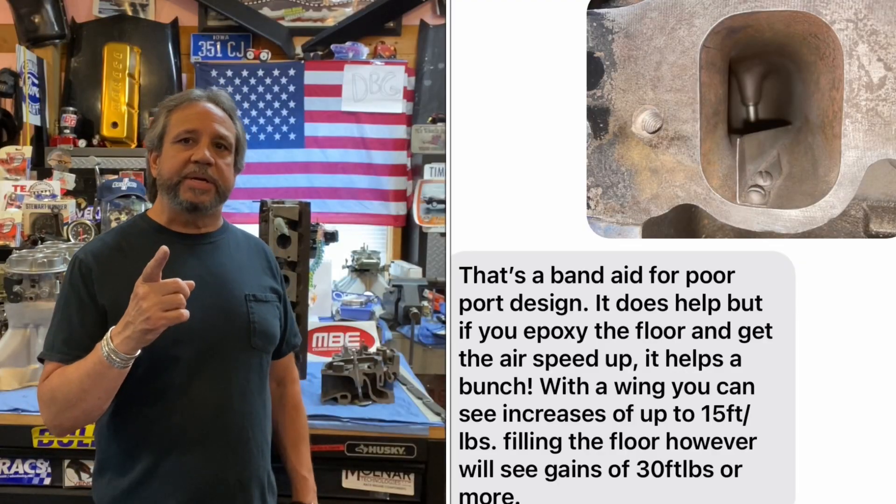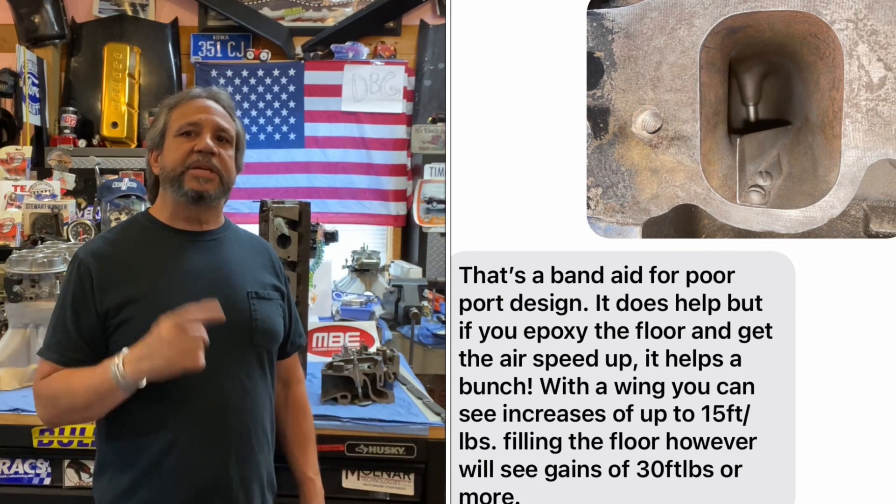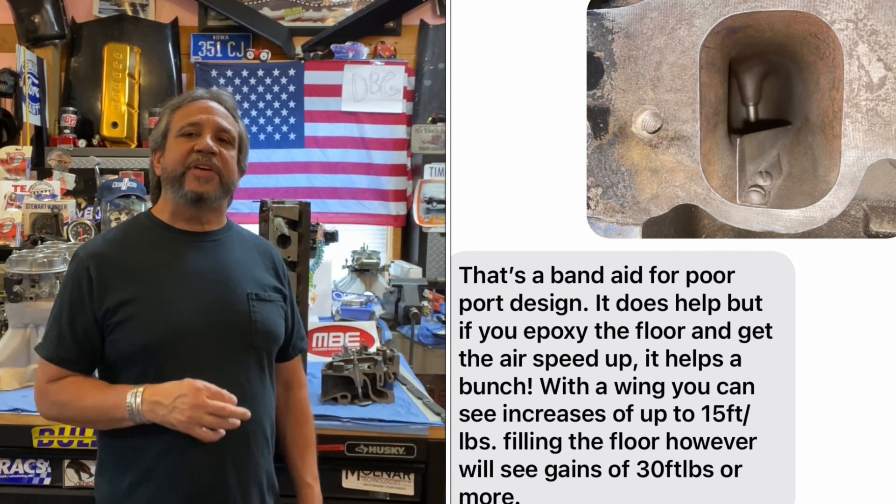The reason I'm making this video is because in that last video with the Cleveland six-cylinder head, Darren Morgan told me that that vein can add up to 15 foot-pounds of torque. It was put there because that low area of the Cleveland cylinder head has little to no velocity. Less velocity, less power — simple way to look at it.